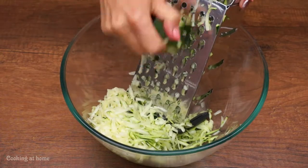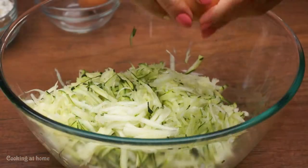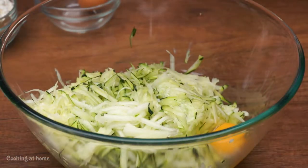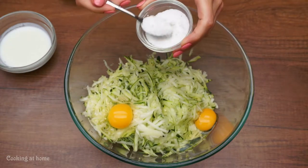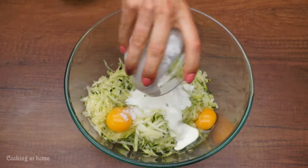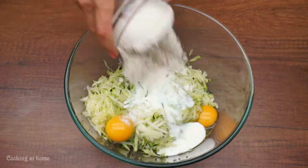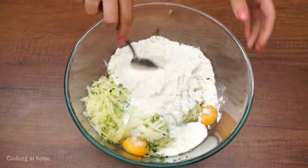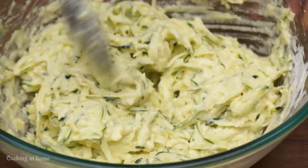You cut or grate the zucchini like this, then add an egg or two, one spoon of salt, five tablespoons of yogurt, and 200 grams of flour. Mix it all together.